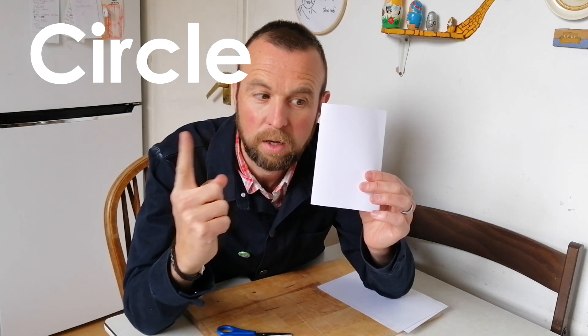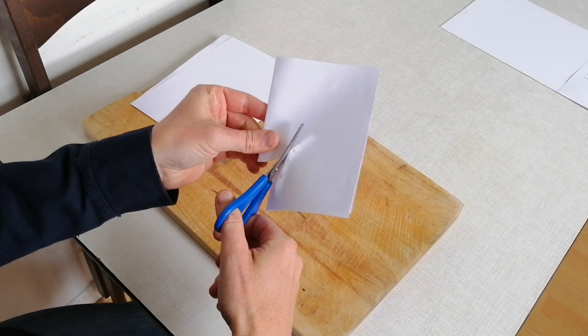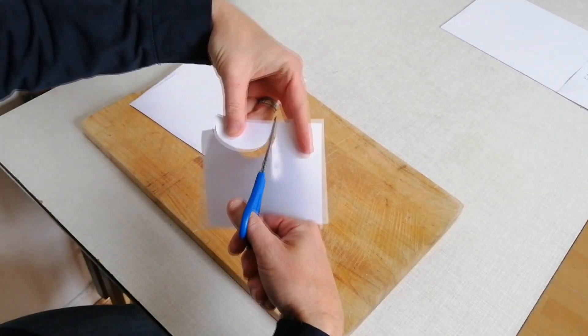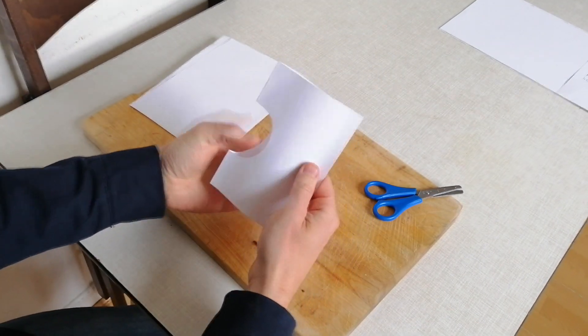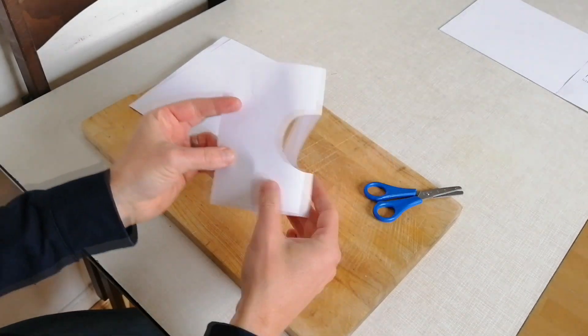Challenge number one: can I cut a circle? I think I know what to do. What shape would I need to cut into this to make a circle? I'm going to have a go now — let's bring the camera overhead. A semi-circle. Open up to find out. It's not bad — a circle!